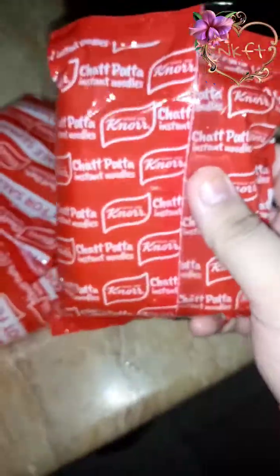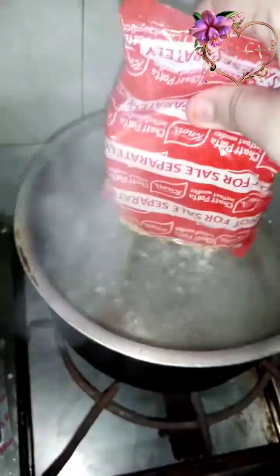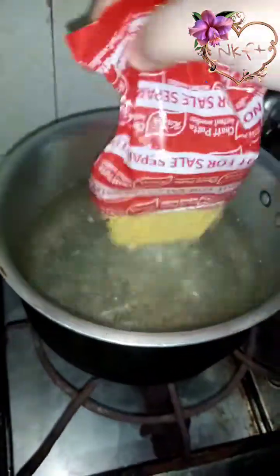Welcome back to my channel, it's me Norul Hoda. I hope you are happy. Today I am going to try Korean style chili oil Maggi for the first time and see how it is.